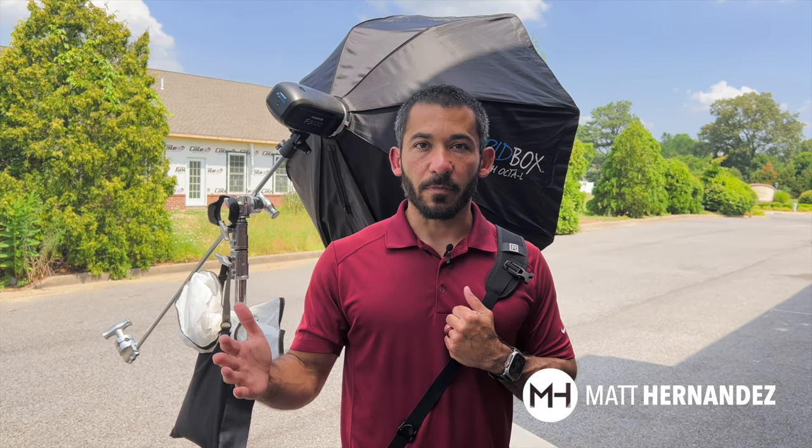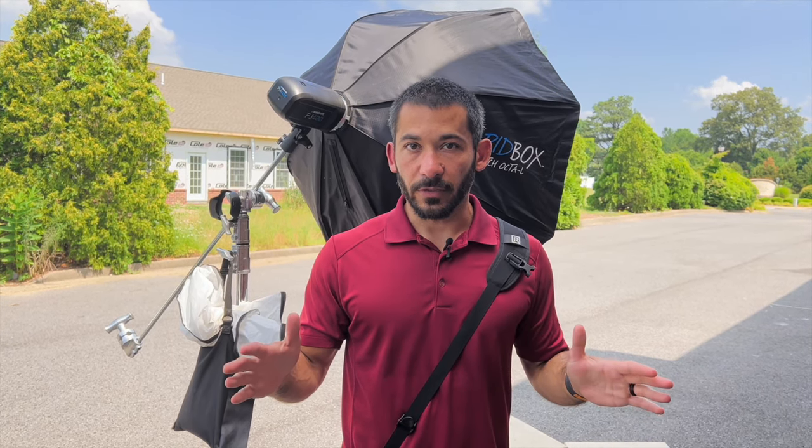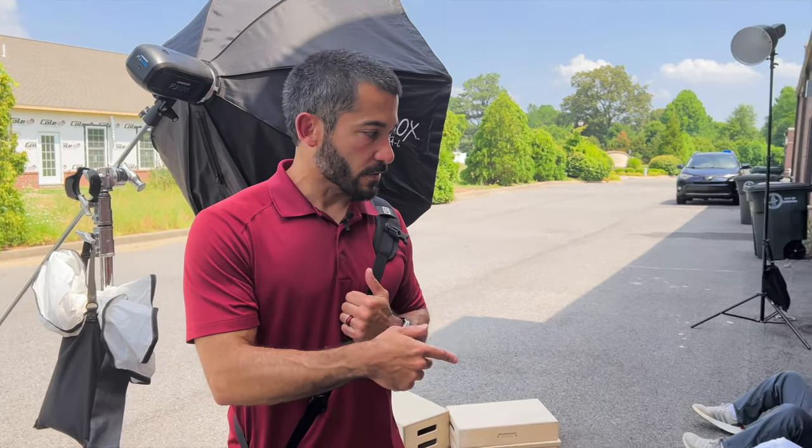Hey everybody, I'm Matt Hernandez. Today I'm going to show you how to underexpose the background to make your Little League pictures not look like stereotypical Little League pictures. And I'm going to use these two knuckleheads.